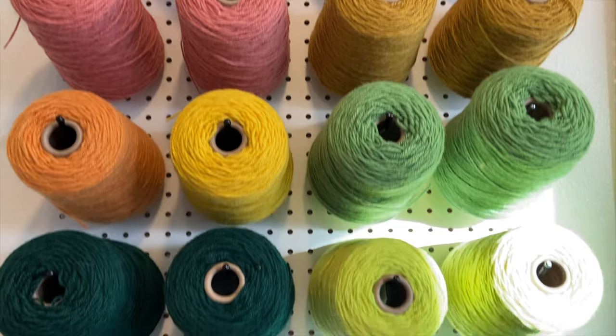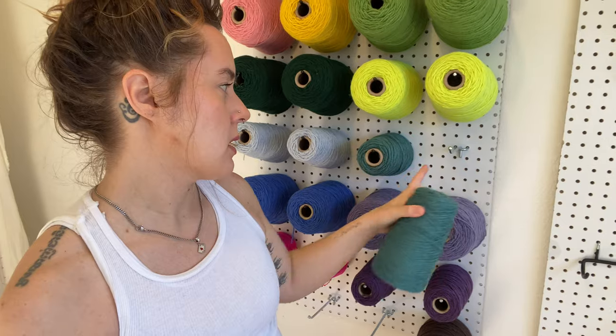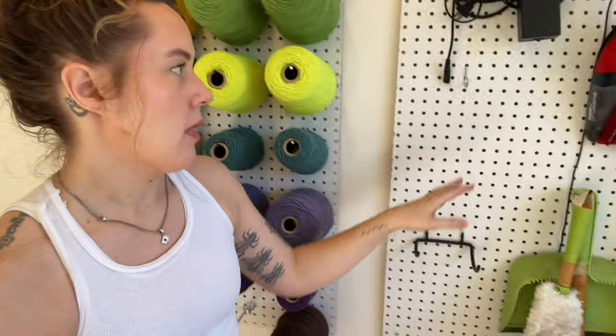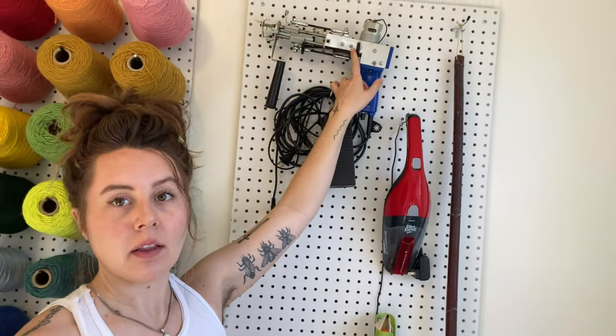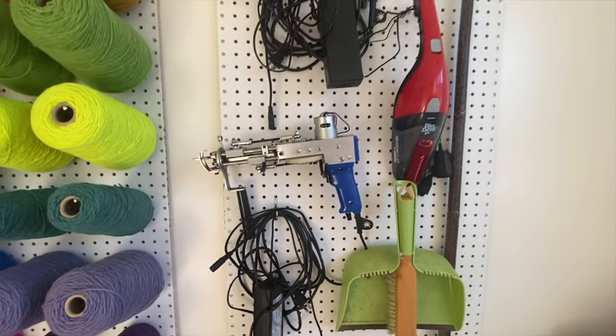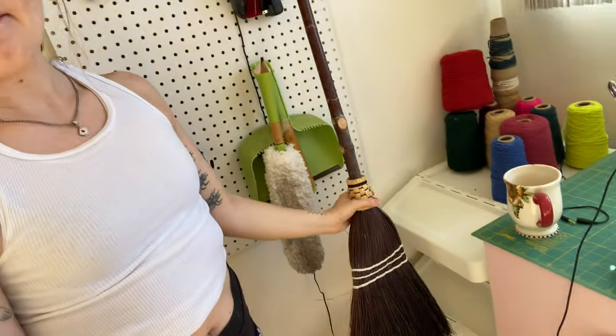It's very simple, very straightforward, but it works really well. First, over here — you've probably seen in my other videos — I have this pegboard wall, which was really easy to make: just pegboards from Home Depot and some six-inch straight hooks to stash my yarn on. Then I have this pegboard which stashes my loop pile gun; this is where my cut pile gun sits, plus some dusting vacuum stuff and my broom.